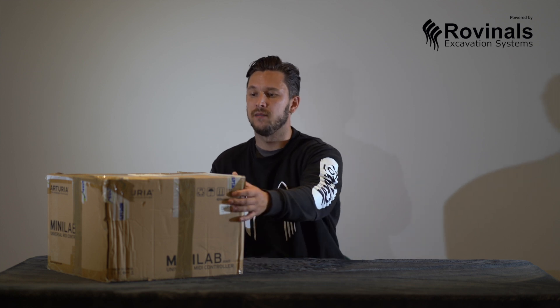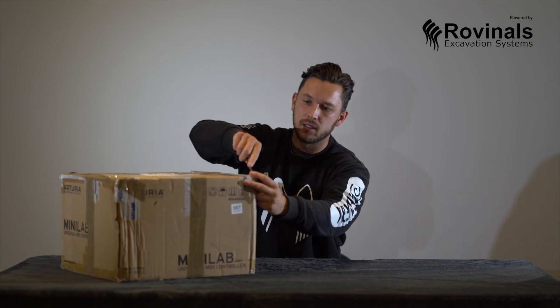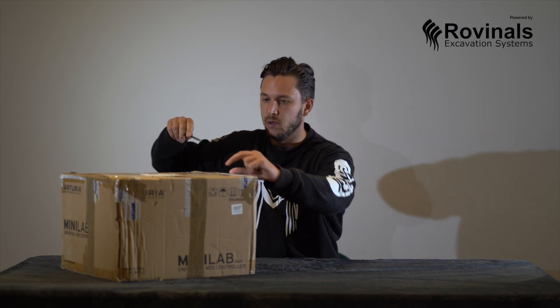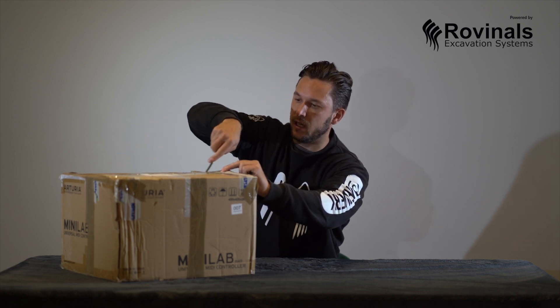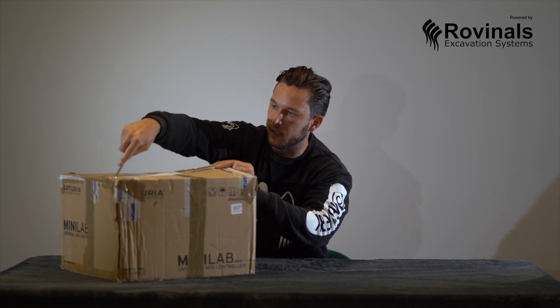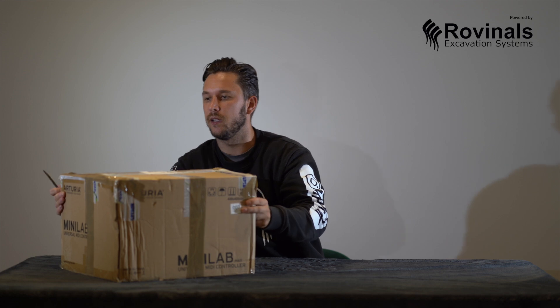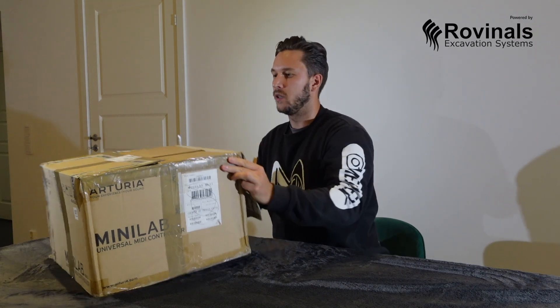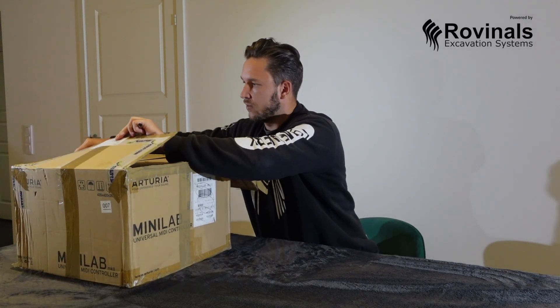Hi there, today we have an unboxing video of the Rovinol system, which is a 3D and also 2D guidance system for excavators. I recently received this package and I can't wait to see what's inside. I'm going to open it with this little sword. Hopefully we're not going to damage anything and we'll see how well it's packed, what's included, and later in the next video I will also show it in action and see how it performs.